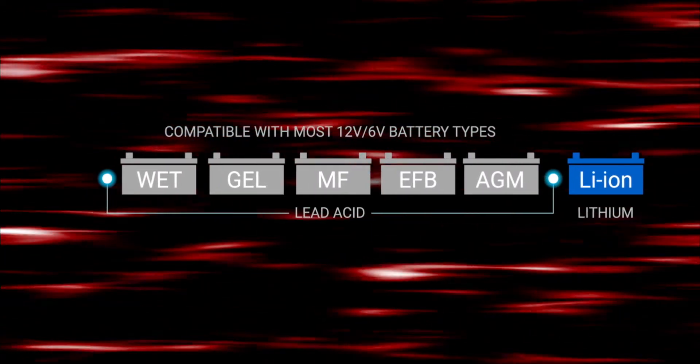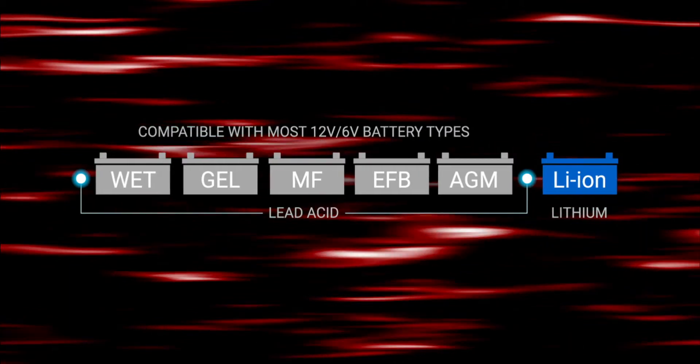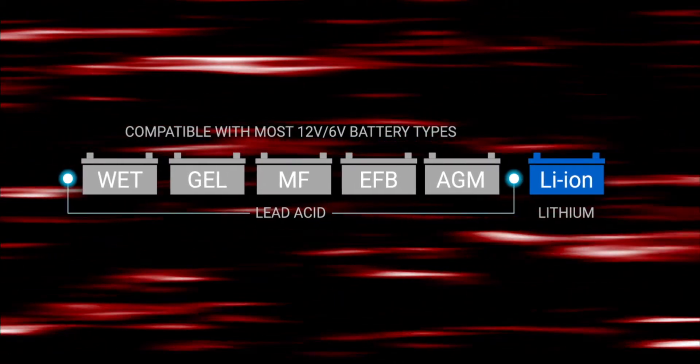It works with many different battery chemistries including flooded, gel, maintenance free, EFB, AGM and 12 volt lithium ion.